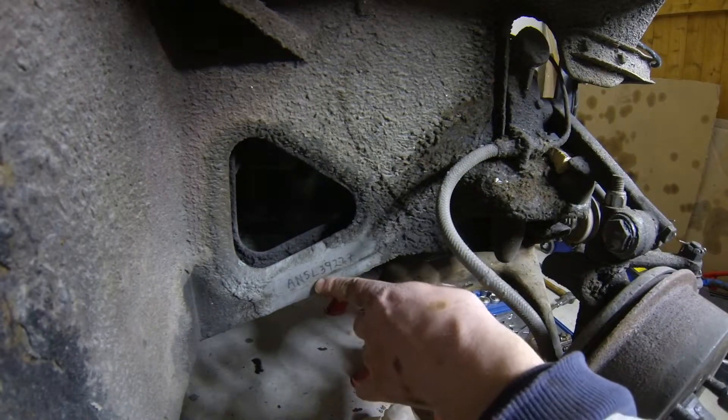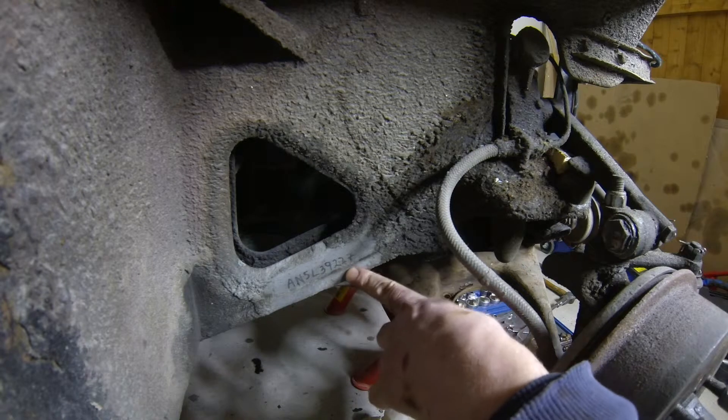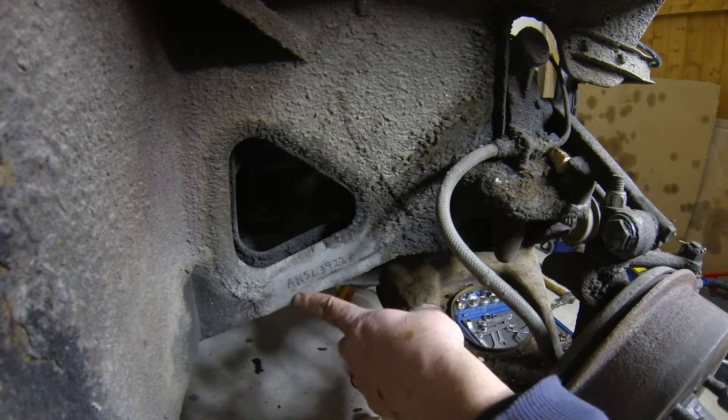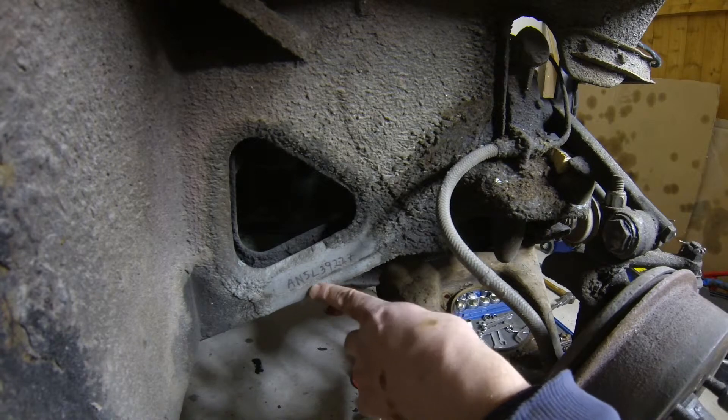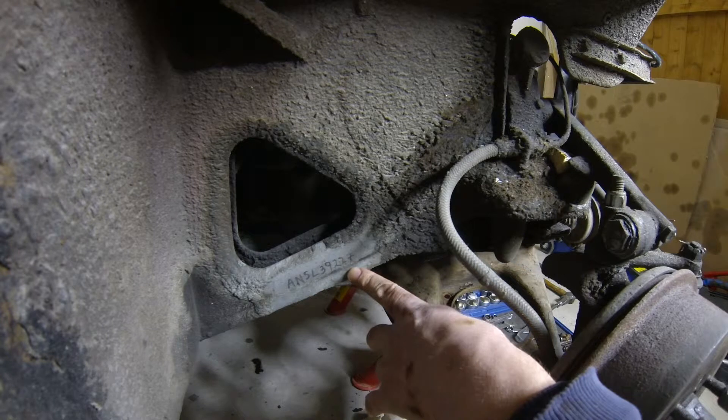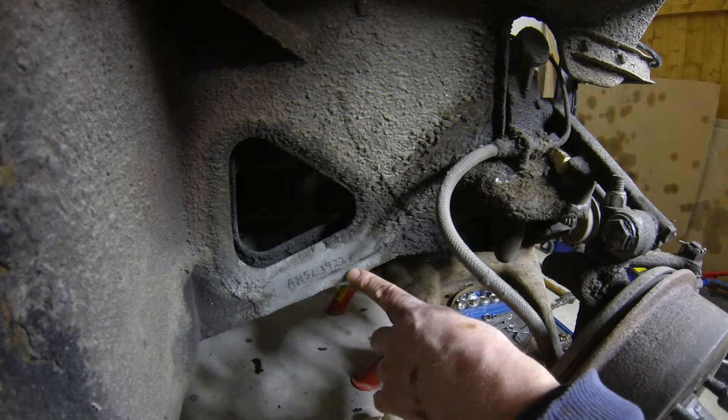You see down here — this is the Norwegian traffic control authority thing. This is where, when they checked the car over and for some stupid reason passed it, they etched the chassis number, to stop people just reshelling cars.